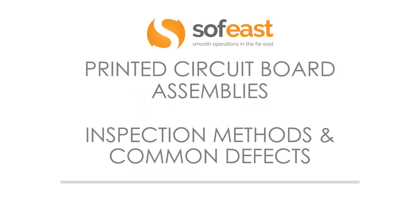This is the next video in the PCB series. Here we're going to be looking at printed circuit board assemblies and the inspection methods and common defects.